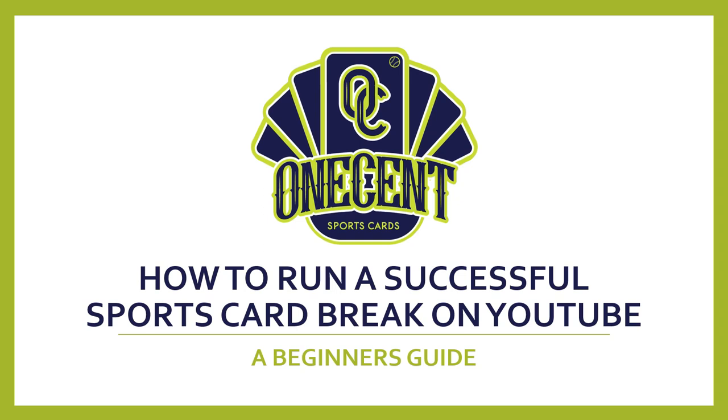Hey everyone, welcome to One Cent Sports Cards YouTube channel. Today I'm starting a new video series about how to run a successful sports card break on YouTube. This is meant to be a beginner's guide for people that may be interested in getting into running breaks on YouTube. This is not a definitive end-all be-all, but the idea is to give you guys some tips and tricks, some stuff that has worked for me and some that hasn't, and to give you a rough guide on how you could also run a successful break on YouTube.